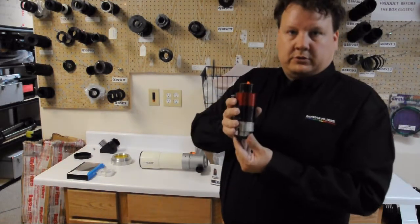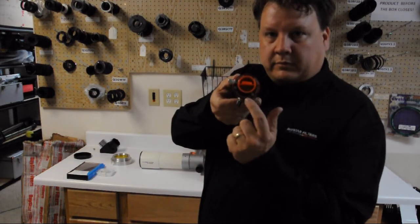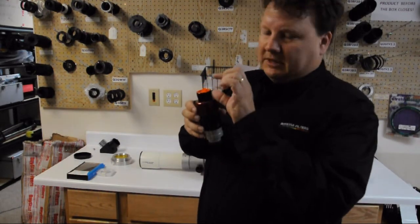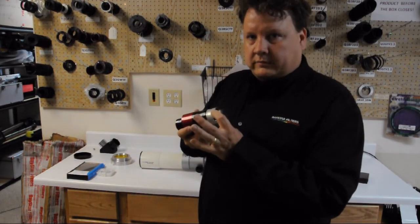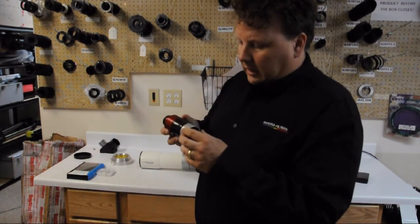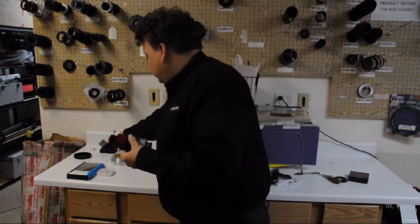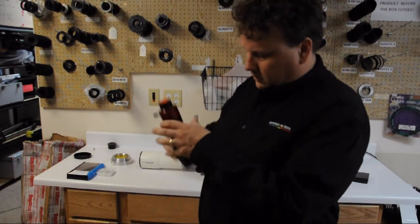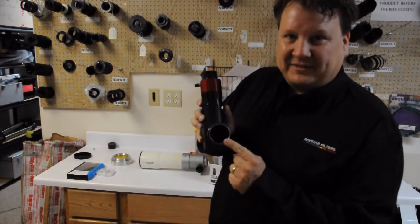There's your Quark, and this one happens to be a Chromosphere model — it'll be indicated on the top of the eyepiece right here. This isn't a true eyepiece; you actually have to put an eyepiece on top to view through. On the bottom it has 1.25 inch or 2 inch, so it'll fit either 1.25 or 2 inch focusers or diagonals. Don't worry about putting this in a diagonal — it isn't long enough to hit the mirror.